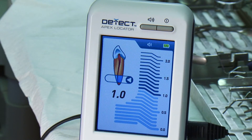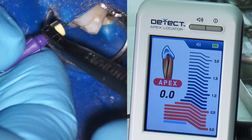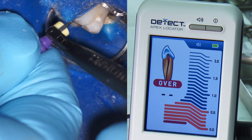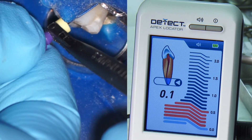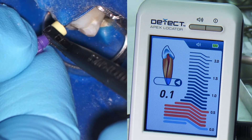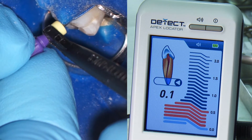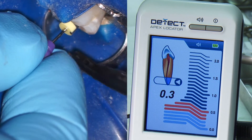The big screen clearly shows me where I'm at as I carefully negotiate the canal. I always go very slowly through the initial signal. When you're confident that you're in the neighborhood of the apex, slowly back the file out. Now you're fine-tuning your apical measurement, working back and forth, watching the screen, listening for the audio cues. When you're satisfied that you've zeroed in on the apex, set your rubber stopper, pull out the file, and then record your length. I'll do it twice, then I'll move on to the next canal.